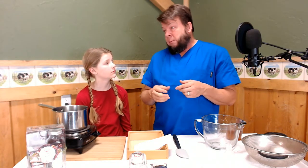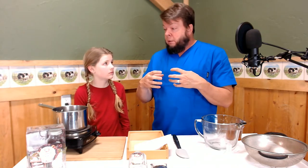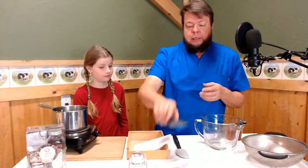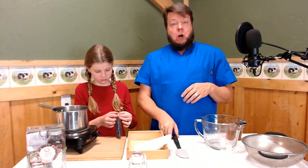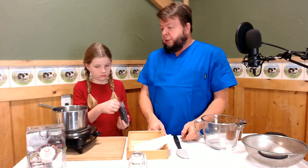Some herbs, like peppermint and just about anybody in the mint family, have a lot of oils that turn into steam really easily — so boiling cooks the medicine right off. But elderberry doesn't care. You can cook elderberry for an hour and it doesn't care at all. So what we're actually doing is what you would call a decoction — an herbal decoction. So pour those rascals in there.